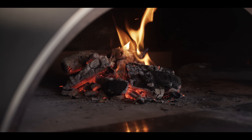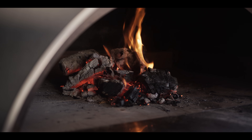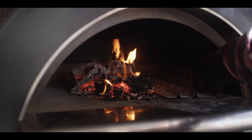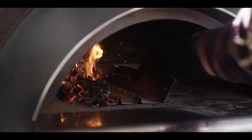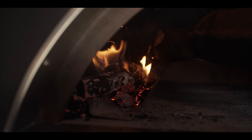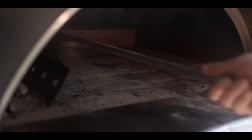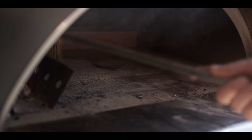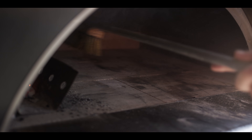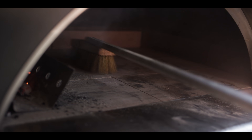We've got a nice coal base going — everything's burned down. So it's time to slide in our grate. We'll take the coals all to the left side, go ahead and add another log, and then sweep the deck. We just want to make sure we don't get any fragments of charcoal or wood in our food. Start with a clean deck.